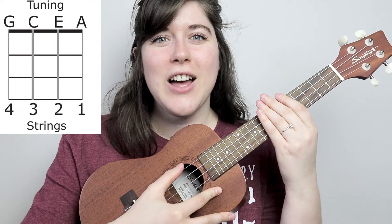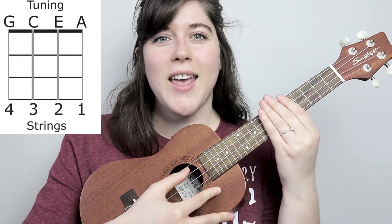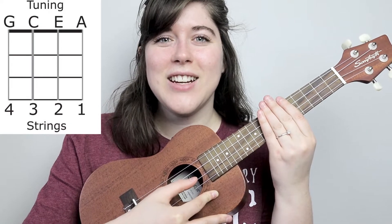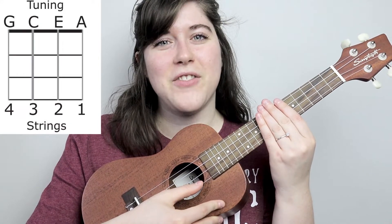To get started, let's make sure your ukulele is in tune. That's going to be a G on the fourth string, a C on the third string, an E on the second string, and an A on the first string.